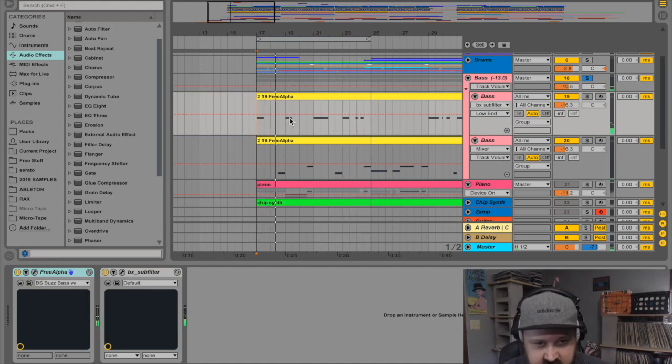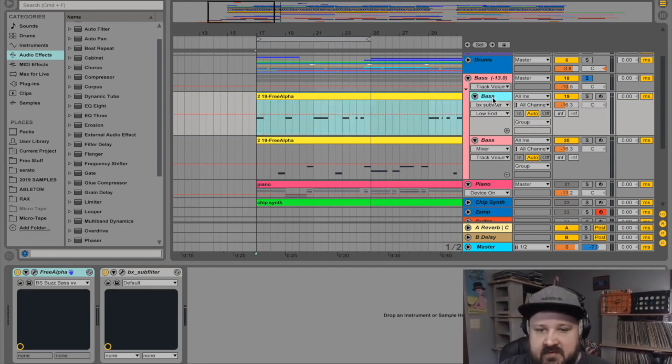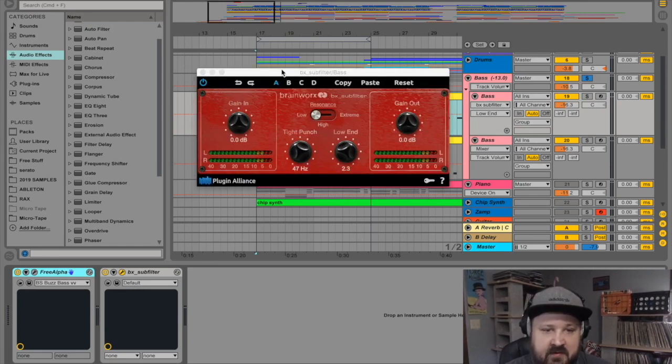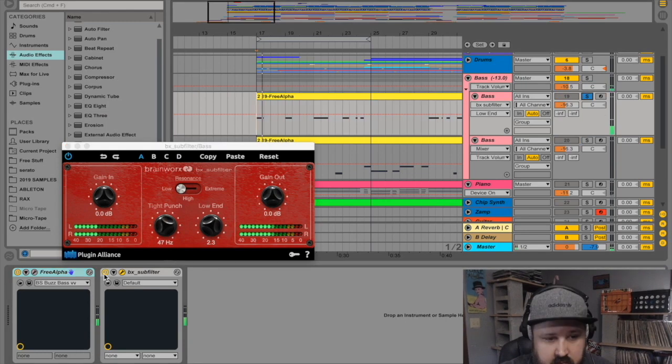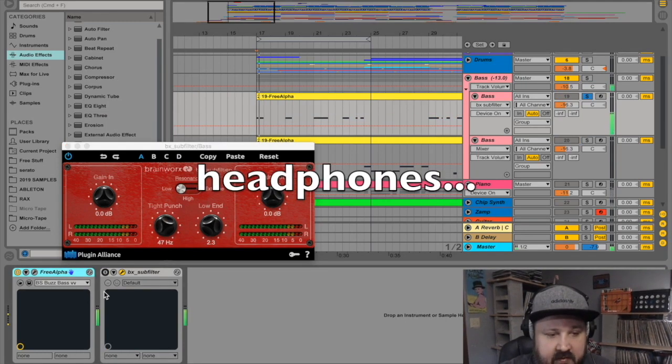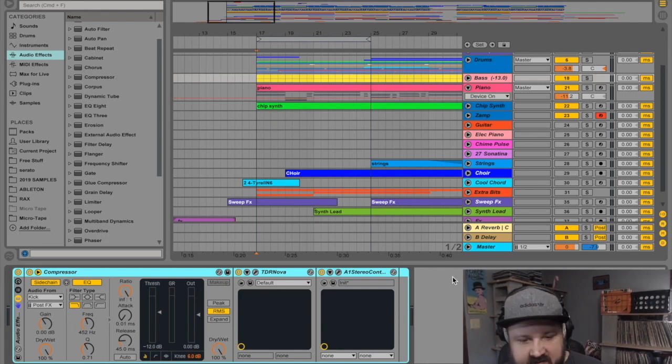The reason my baseline is broken up into two separate channels is because this note — the root note, a high E — is high for a bass note. The lower notes were naturally getting more thump, so to match the thump of this high note to the low notes, I used a plugin called Brainworx Sub Filter by Plugin Alliance. It's a plugin to sculpt your subs and give them a boost — works really well on bass guitars and acoustic instruments.